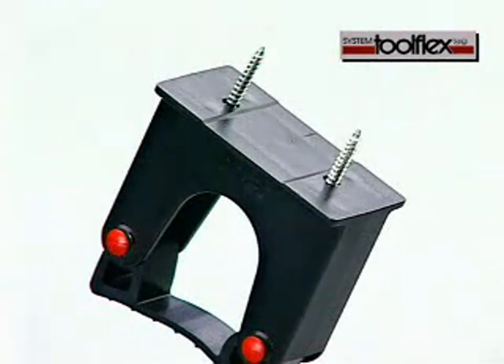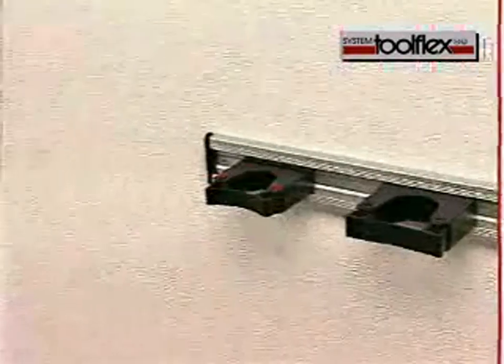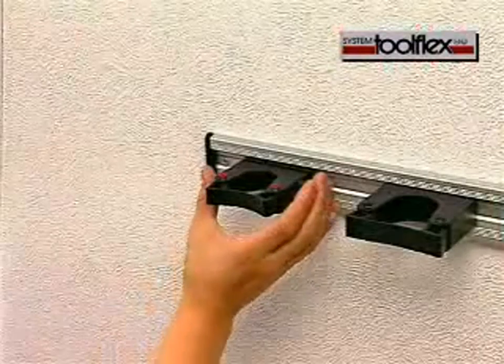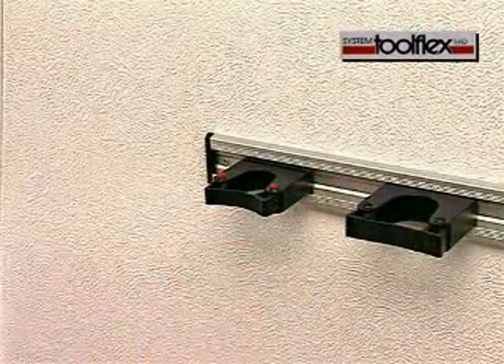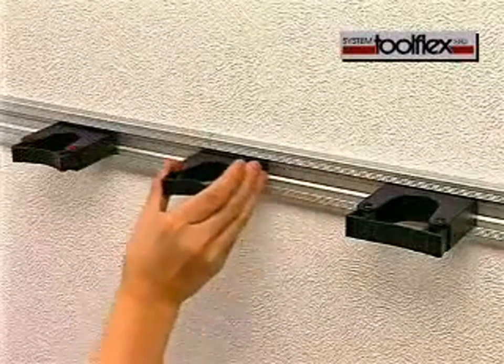ToolFlex tool holders can be mounted singly or several at a time in an aluminium rack. With the rack, the holders can be adjusted laterally and added to for the required length.